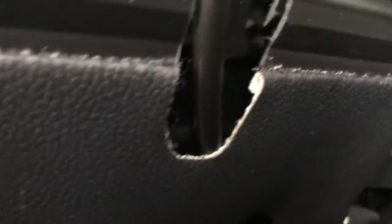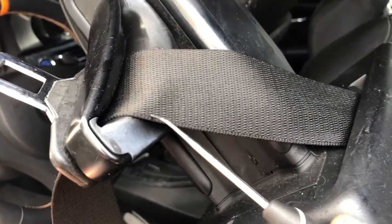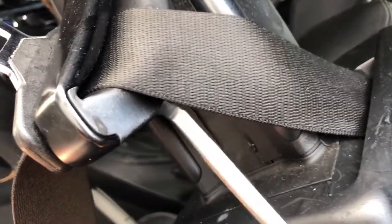The reel has just one bolt holding it, which is a 16mm. I'll leave the cable attached — it runs underneath and I'll show you where it disconnects down there. The hardest part of this DIY is the removal of the plastic trim piece where the seatbelt goes through by the headrest.